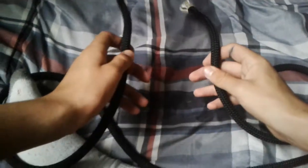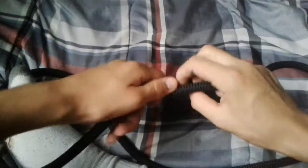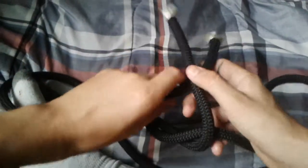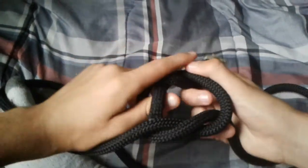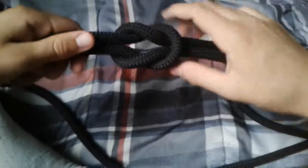To tie the square knot, you want your left rope over the right, and then your right rope over the left, like so. Boom — you have a perfect square with a diamond in the middle, and that is how you tie a square knot.